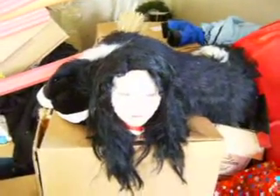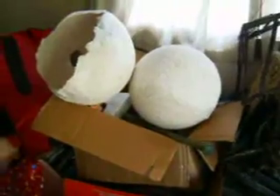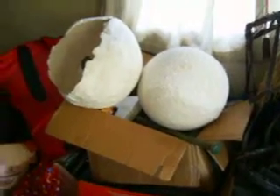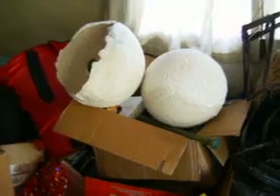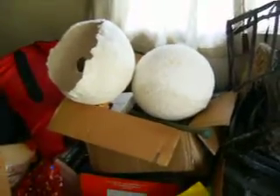There's one of the severed heads from a headless bride — she'll be holding that head. Those are going to be huge spider eggs for my huge three-foot-tall spider. She'll be sitting on top of those eggs.